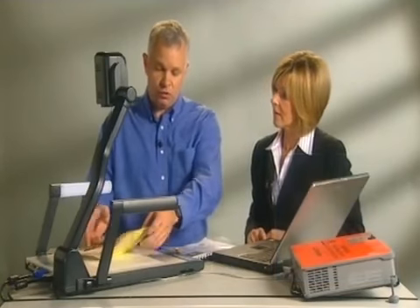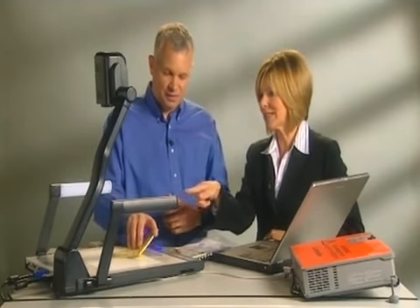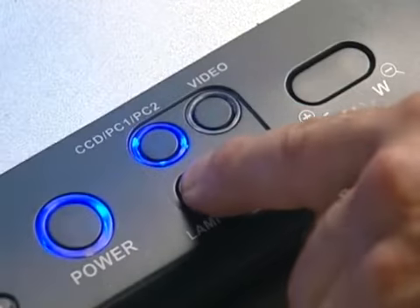You could also record yourself doing sign language using this device and play that back by using it as a normal video camera. As for the lights on the device, if you need extra lighting on the top, you can press the button that says lamp and it will light the subject from above.